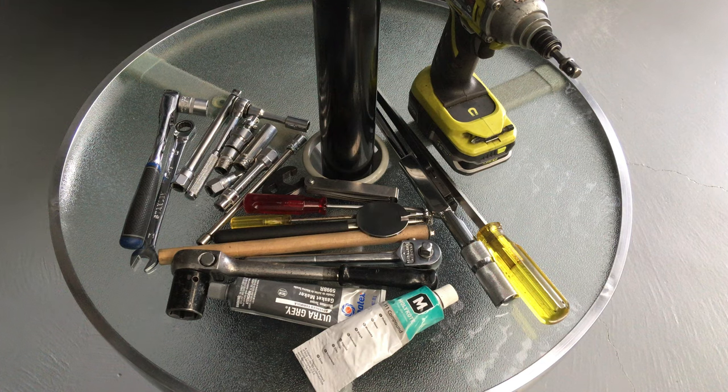Hey guys, Anthony, 4B4Diesel. This should be a fairly quick video. I did one recently on what tools you need to get a set of injectors out. This is what you need to put them back in. So there's a few extras here, not a lot.